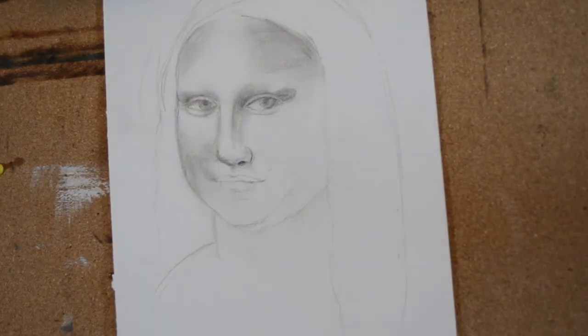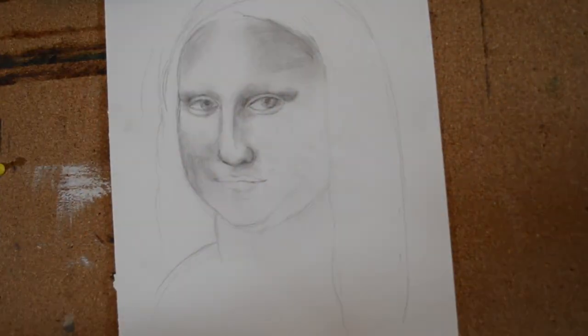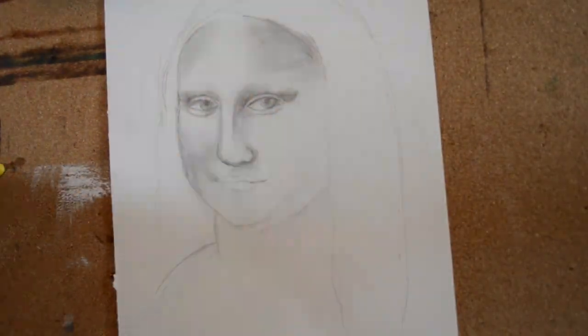Checking your reference image is something that is really, really helpful. To the right of the nose, there is a shadow that's pretty much always there, so you want to put that in there.